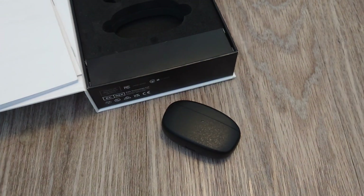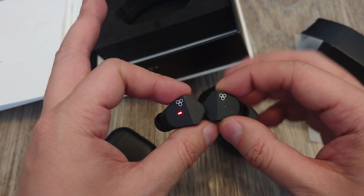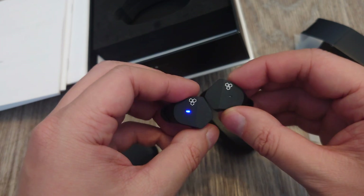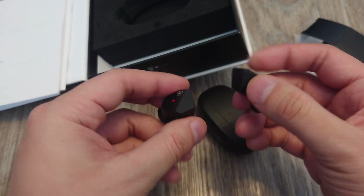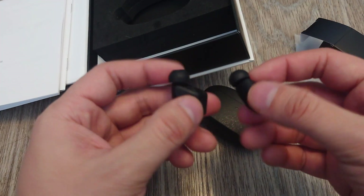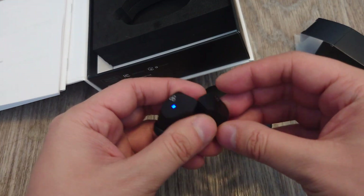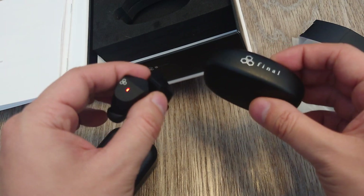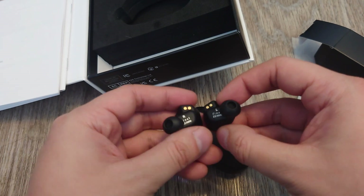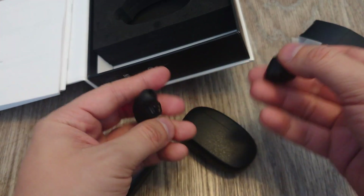Let's look at the earbuds. The shape is kind of interesting — it's this kind of hexagonal shape, similar to their logo, kind of like a honeycomb type of shape. Besides the shape, I'm not really too impressed by the build quality of these earbuds and case. It just feels really cheap and light — almost too cheap. Maybe some special material, but it just feels really, really light.